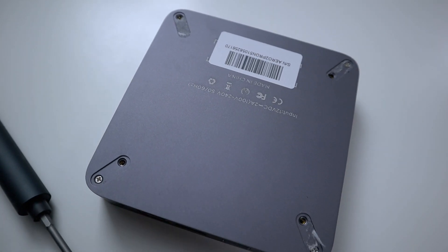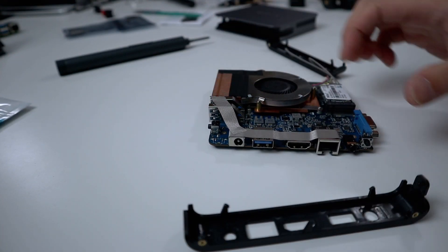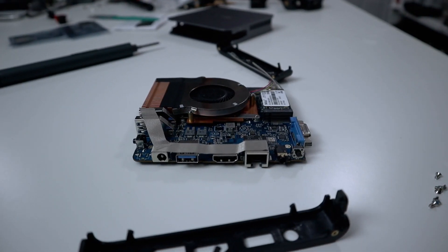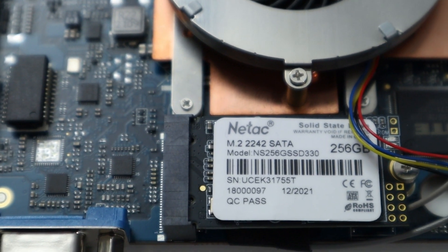For disassembly, there are seven screws underneath — four on the outer sides that retain the plastic panels, and three on the bottom that hold the motherboard down. After removing all the screws, you slide it out from one end and the entire motherboard is revealed — that's where you can upgrade the SSD. The SSD they're using is a 2242 size, which is smaller than typical SSDs, but it is accessible.